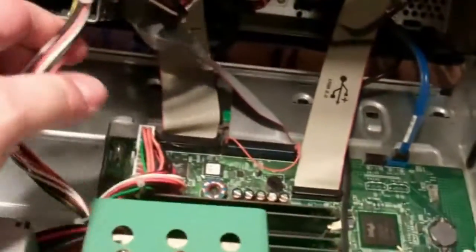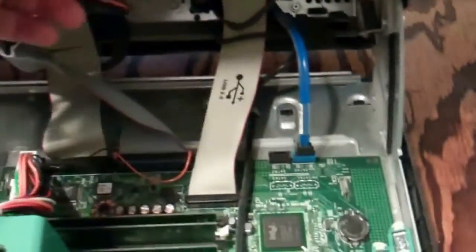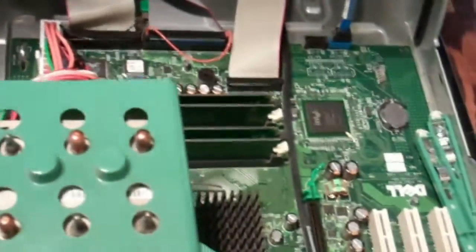This is a clamshell style. I'll try to do this one hand — nope, doesn't look like I can. This thing is heavy. Another lock here, so let me do this two hands. Oh yeah, old. Looks like it's got SATA connections. The phone rings — standby.